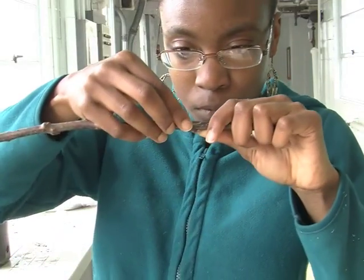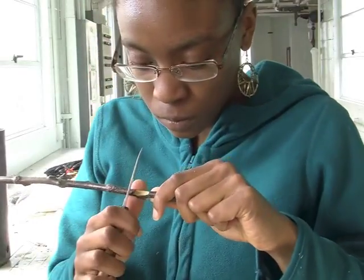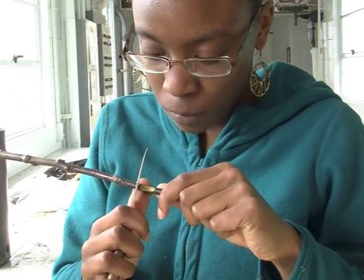Next, align the vascular cambium, making sure that they match on at least one side. And if necessary, make adjustments to your cut like Victoria is now.